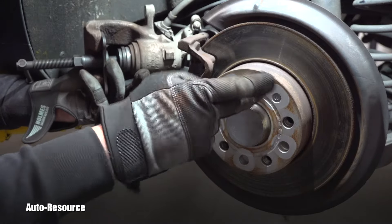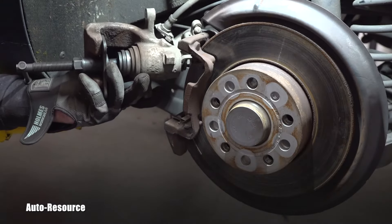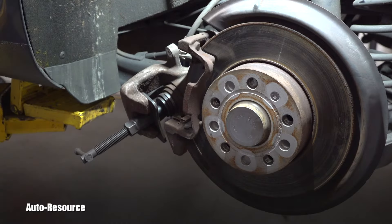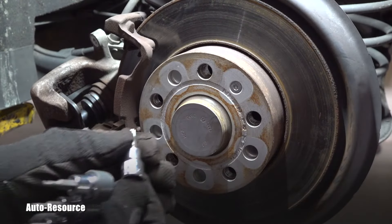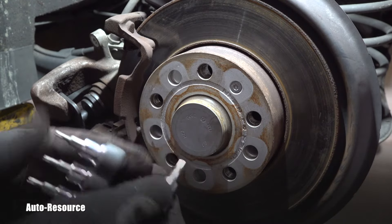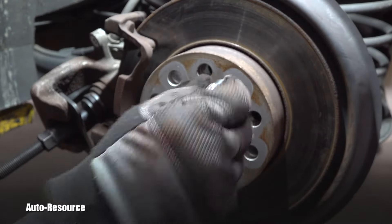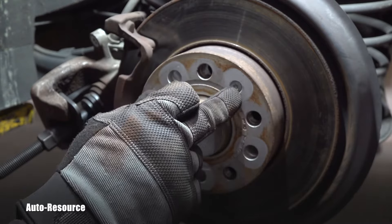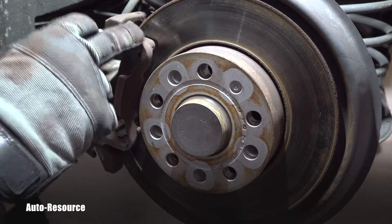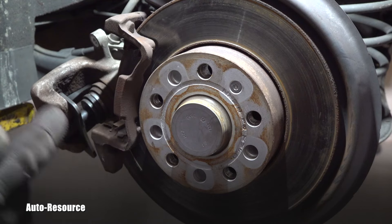What if you also want to remove the rotor? Maybe the rotor is bad and you want to go further in the brake repair. The first tool is pretty common — it's a Torx T30, a six-point Torx T30. That allows you to remove the screw and then slide the rotor away.